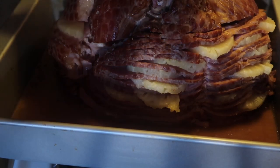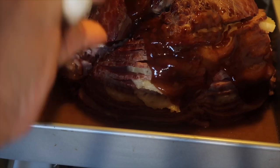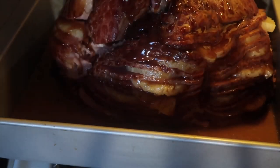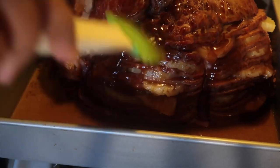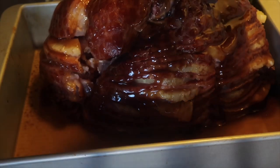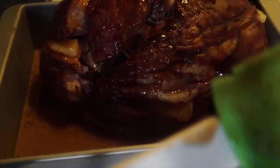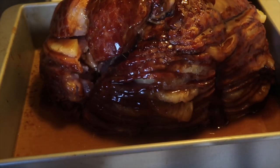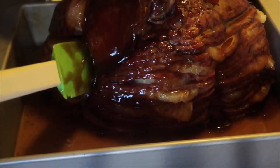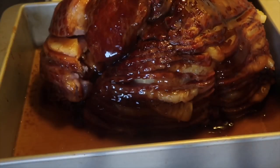Once you've taken your ham out of the oven, baste it with your glaze. You can work the glaze in between the layers using a spoon, spatula, or baster — your choice. Then cook it the rest of the way uncovered, let it rest once you take it out, and serve.